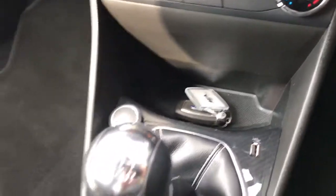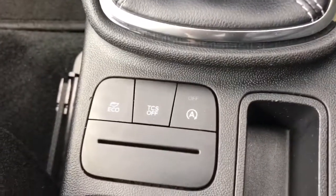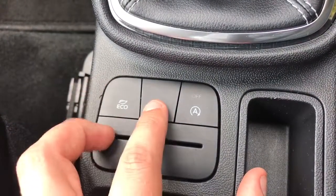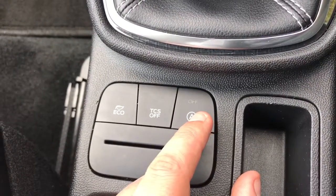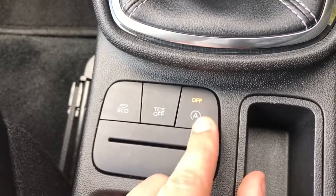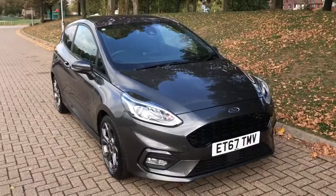Below that we have a 12 volt charging socket and one of the two USB inputs. It's a six speed manual gearbox. We have these buttons here so we can put the car in eco mode, turn off the traction control, and turn off the stop/start — this car is designed to cut out when you're stationary in traffic to save fuel, and you can hit that button to turn that system off.